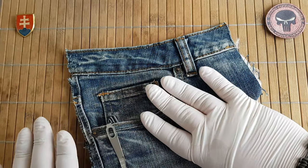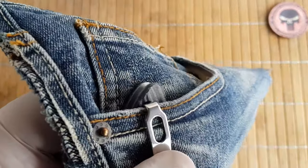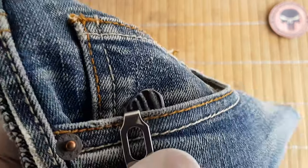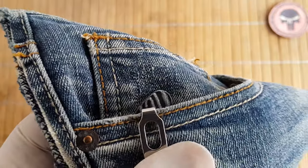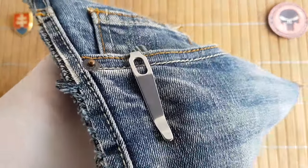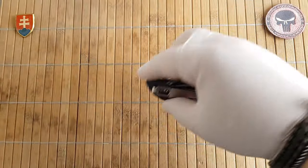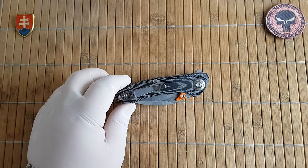It has a deep carry pocket clip, but the mounting is not completely at the top, so this is how much it will be sticking out of your pocket. The coloring hides it nicely, but then you have that stonewashed and polished pocket clip that will signal there is a knife in your pocket.